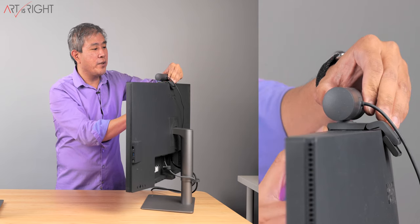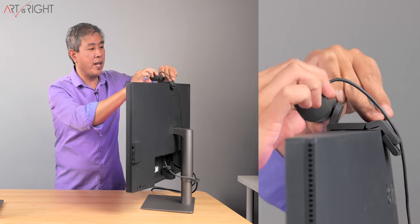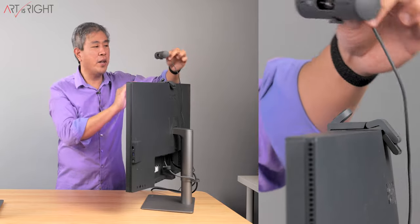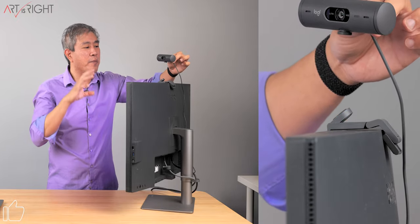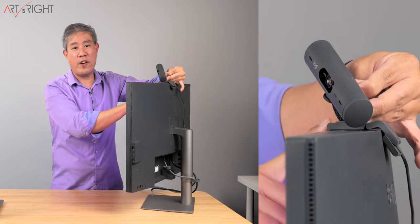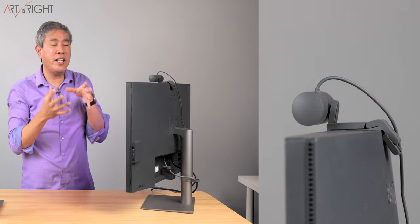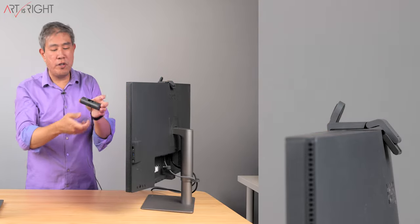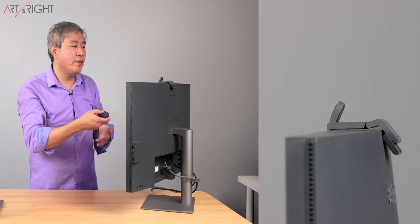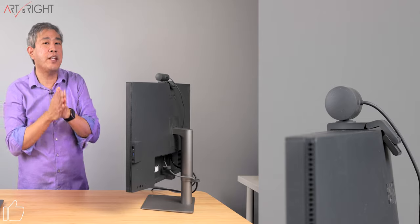One other thing I noticed during testing: sometimes rather than the articulating arm pointing down towards the table as it's supposed to, the webcam itself comes loose from the stand. It takes some force, but in my testing, I found it comes loose more often than the arm kicks up. The tension is built fairly well since the webcam needs to stay in place, so if you're careful with your motion it shouldn't be a problem. Also, the magnetic screw thread on the bottom has a tendency to come loose over time, so you really have to tighten it down, especially if you constantly rotate the webcam left or right.